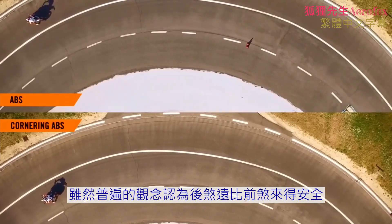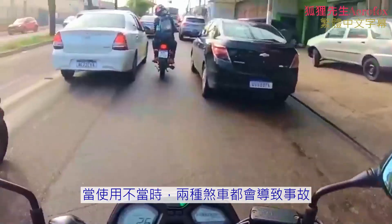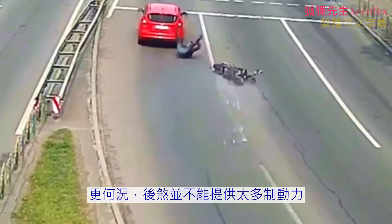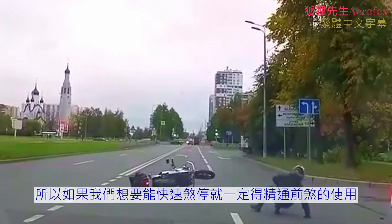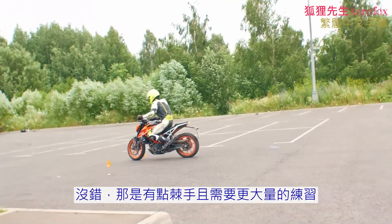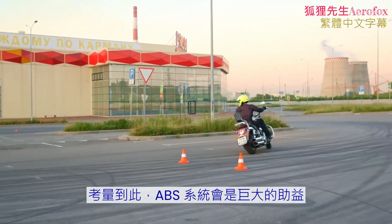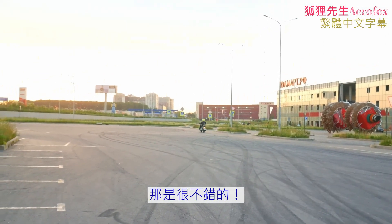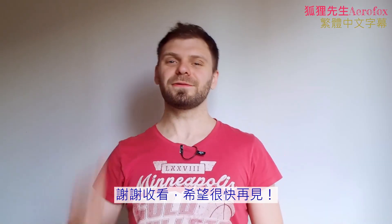So let's make a conclusion. Despite the popular opinion that the rear brake is much safer to use than the front, that's not really the case. When used incorrectly, both brakes can lead to a crash, and the rear brake can even be more dangerous because it can lead to a high side. Moreover, the rear brake doesn't have much stopping power, so we just have to master the front brake if we want to be able to stop fast. Ideally, we should be able to use combined braking effectively — yes, it requires a lot of practice, but it always pays off. In this regard, an ABS system can be a massive help. It doesn't spare us from training completely, but it massively reduces the cost of our mistakes. Thank you for watching and hope to see you soon.